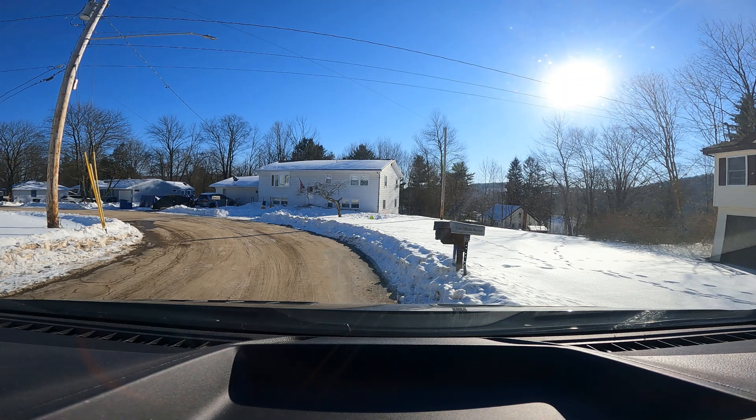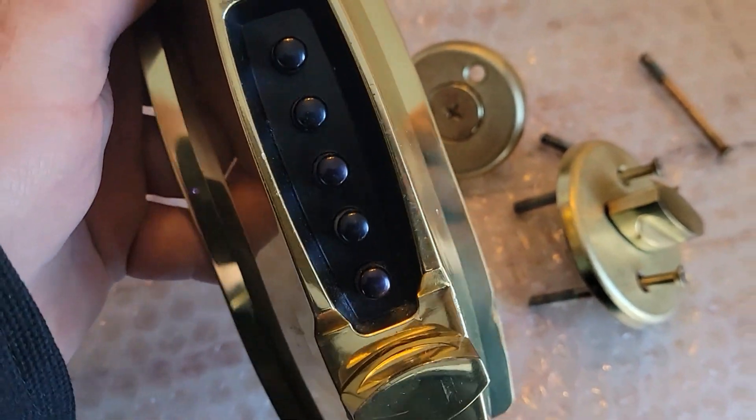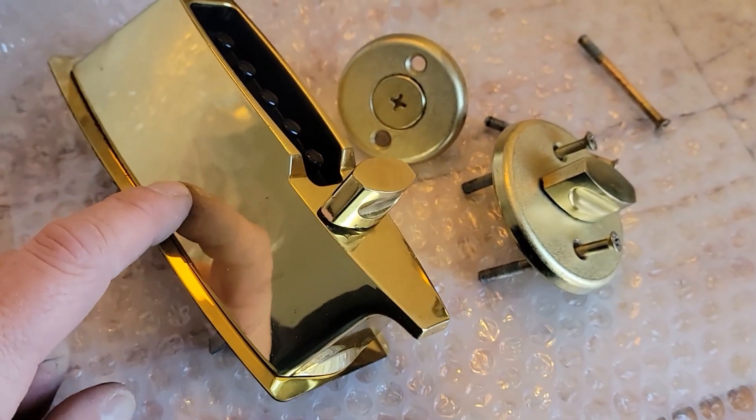We just pulled into this house here — of course it's not plowed or shoveled or anything — but we're gonna go put this combination lock in. This is what we're putting in for the guy. This is one of the old Unican units — this is before Corbin and stuff like that.